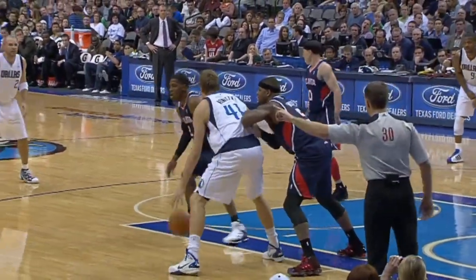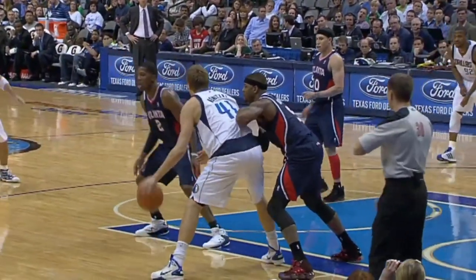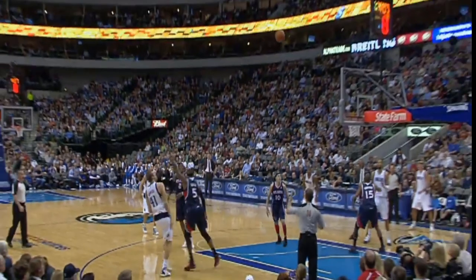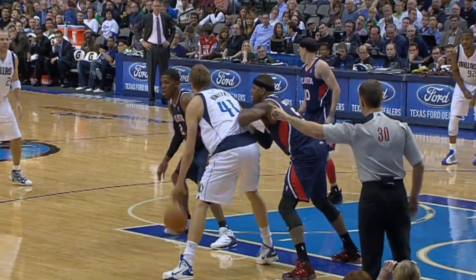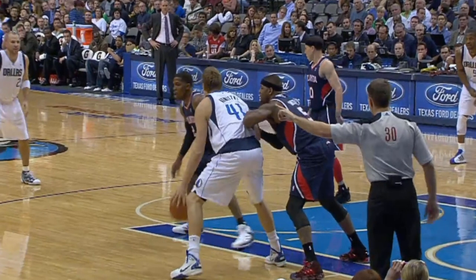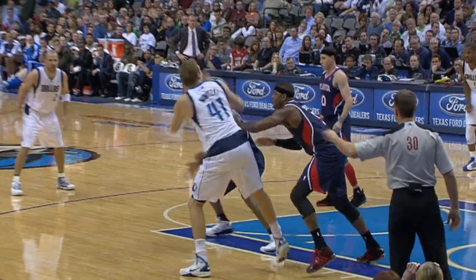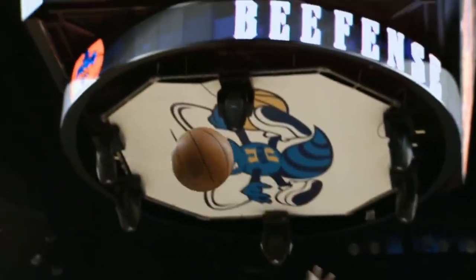Now, speaking of Dirk, let's go to his beautiful patent-pending step back, which is actually pretty simple. If you look at it, he pushes off the leg that he kicks — quote-unquote kicks. So he pushes off it, that way he can start leaning back. Then he lifts it in the air and kicks his knee up high, that way he keeps the defender at bay and the defender can't block him.